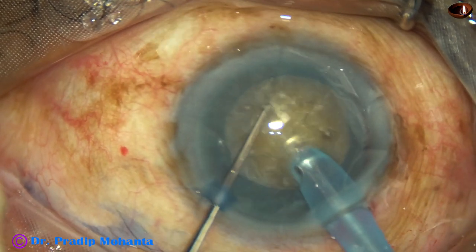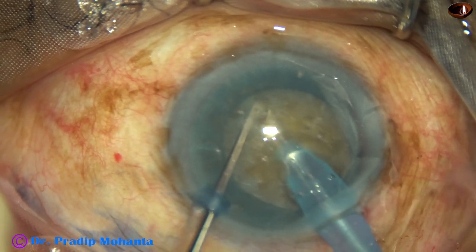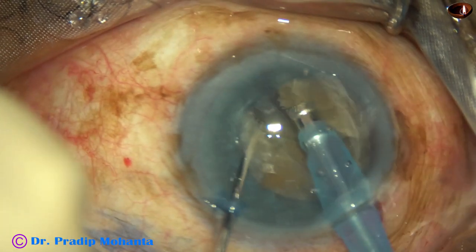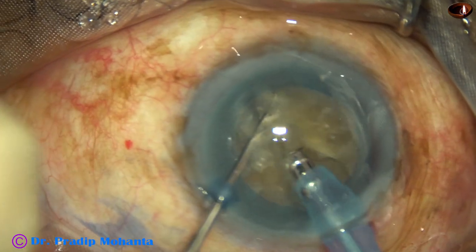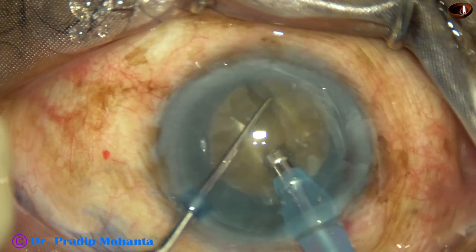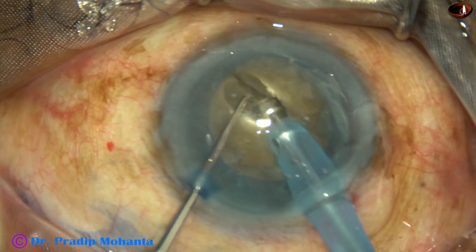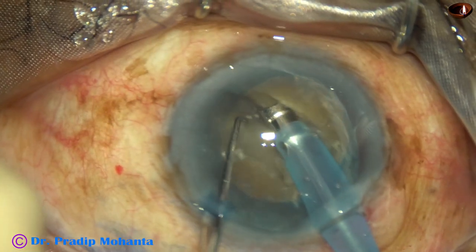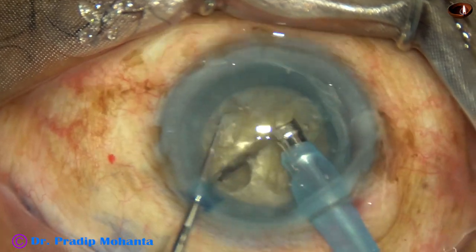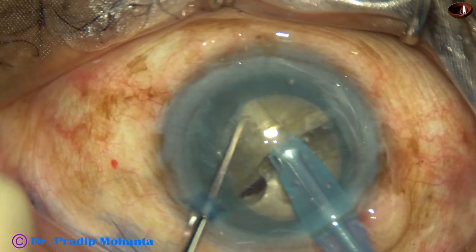This is my technique — submarine chop. The PHACO needle goes through the substance of the nucleus towards the posterior equator. And here it is, I have got a very nice crack. I rotate the nucleus 180 degrees, make one or two sculpts at a deeper plane, and separate the two heminuclei. In this case, the separation is complete. The two heminuclei are completely free.